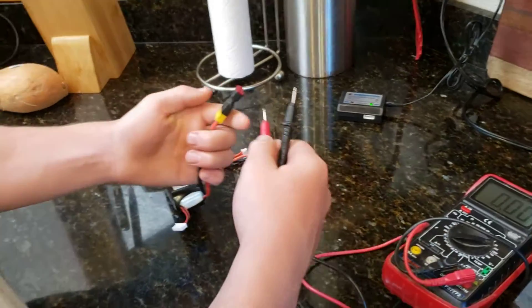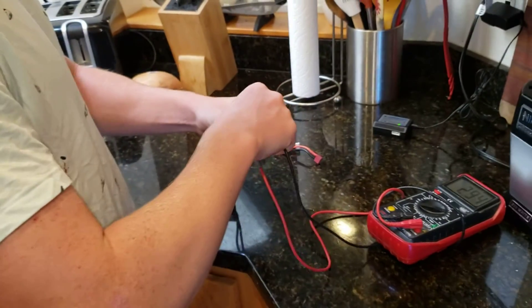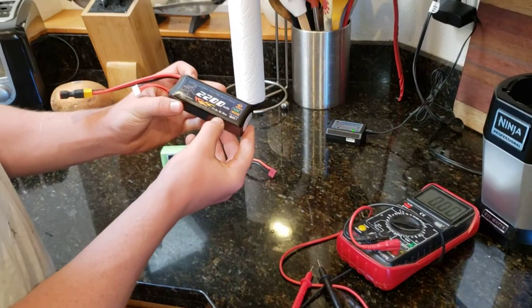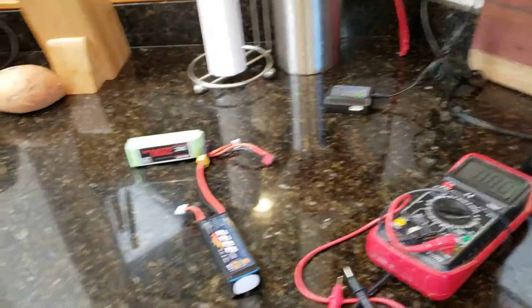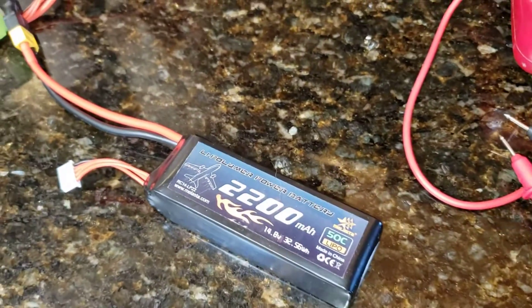I have a second battery. We used this one with the boat and everything was working great. We took it out about three times, and then the same thing happened — charged it for four hours, tried it for another four hours, and then 24 hours.